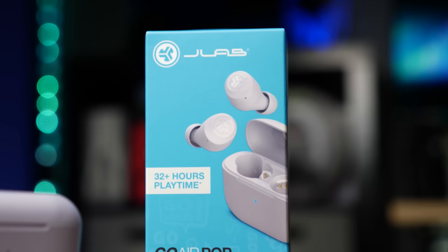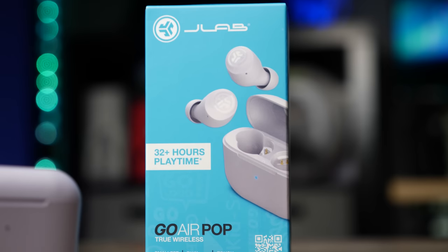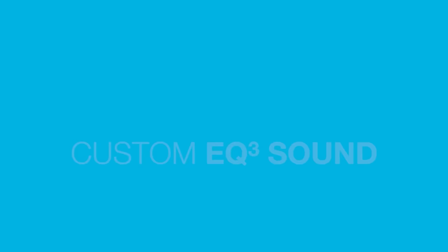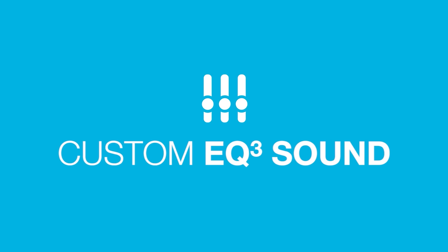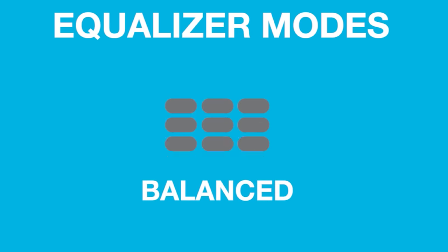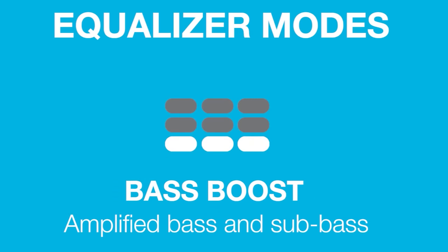Another thing JLab decided to bring to this pair is their three built-in EQ options — something they've been doing for a while. You have the JLab signature sound, a balanced mode, and a bass boost mode. Flipping between the three options isn't going to be mind-blowing; it's not a hugely noticeable difference. I personally just prefer to leave it in JLab signature sound, but we'll talk about that when we get to the sound section.